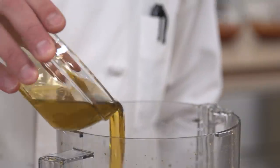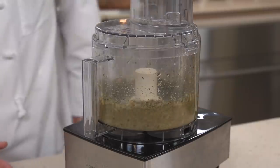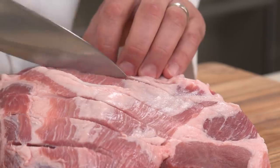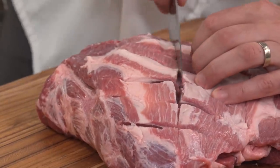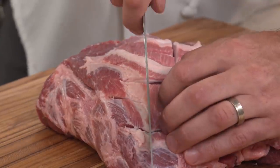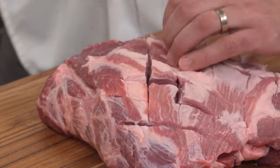Add one half cup of extra virgin olive oil and process until a smooth paste forms, 20 to 30 seconds. Using a sharp knife, cut slits spaced one inch apart in a crosshatch pattern in the surface fat of one trimmed five to six pound boneless pork butt roast, being careful not to cut into the meat.